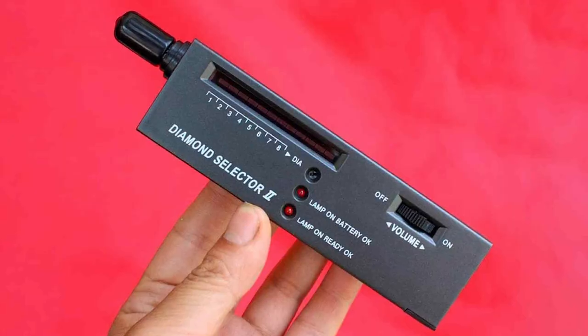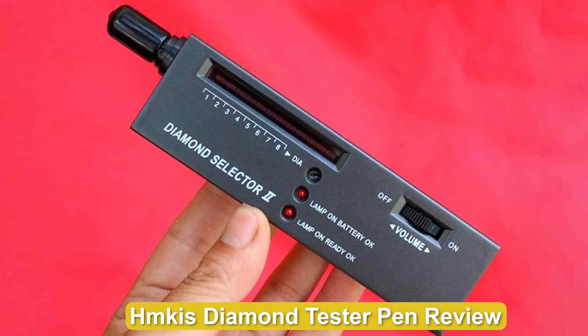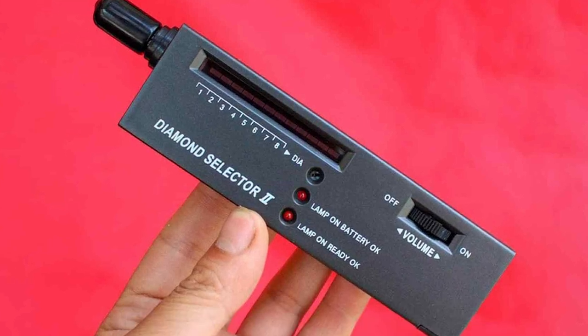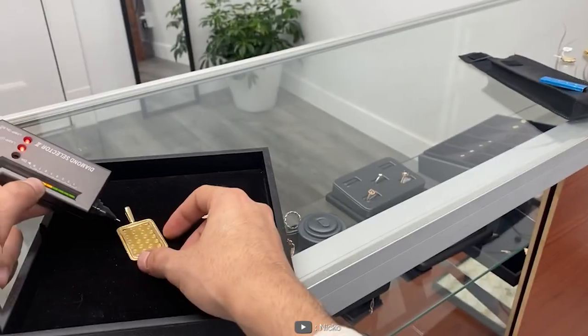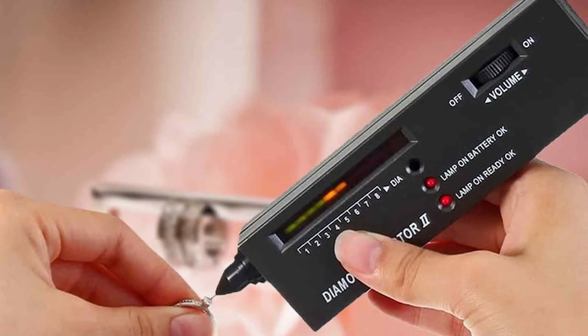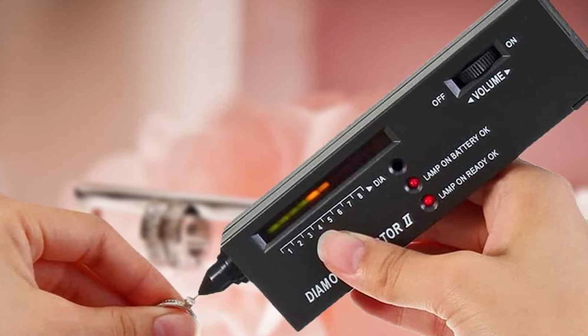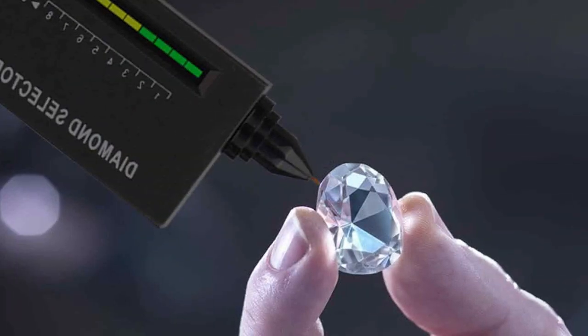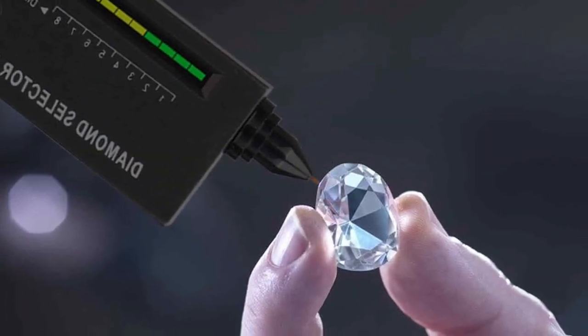Welcome to today's video where we will be reviewing the HMKIS Diamond Tester Pen. As diamond enthusiasts, we understand the importance of verifying the authenticity of our precious gemstones. The HMKIS Diamond Tester Pen is a popular tool used by professionals and enthusiasts alike to determine the genuineness of diamonds. Join us as we take a closer look at its features, performance, and overall effectiveness.